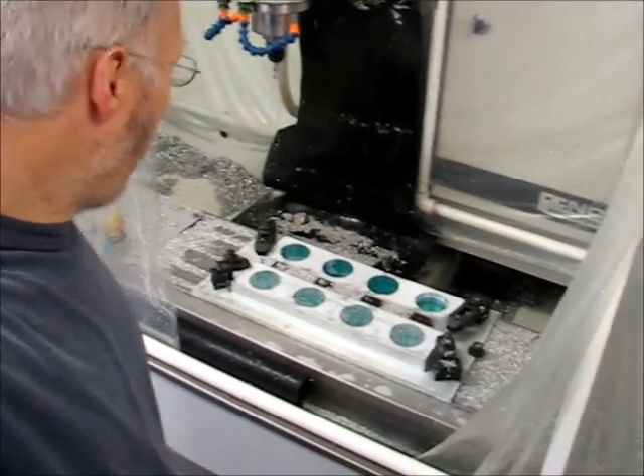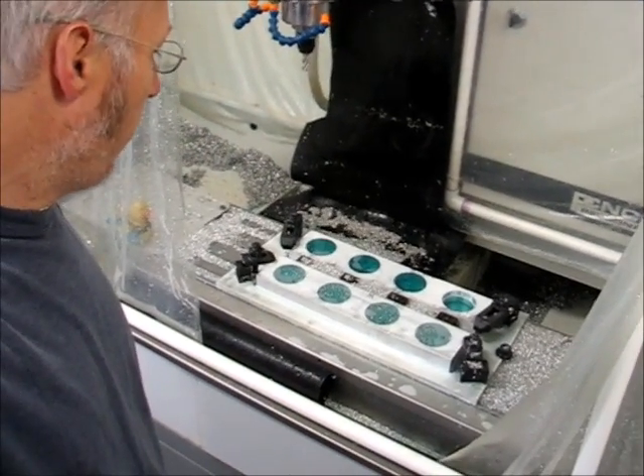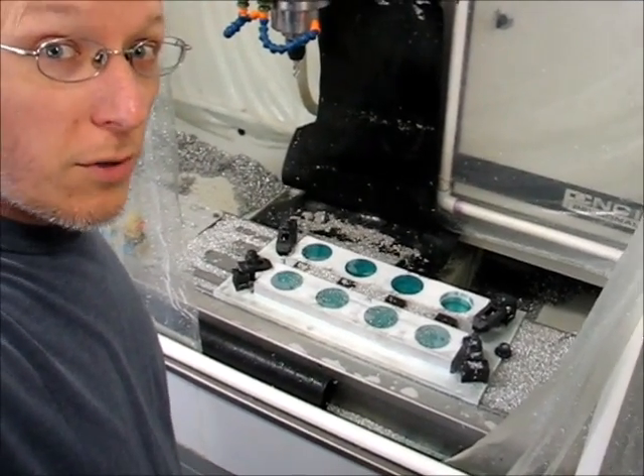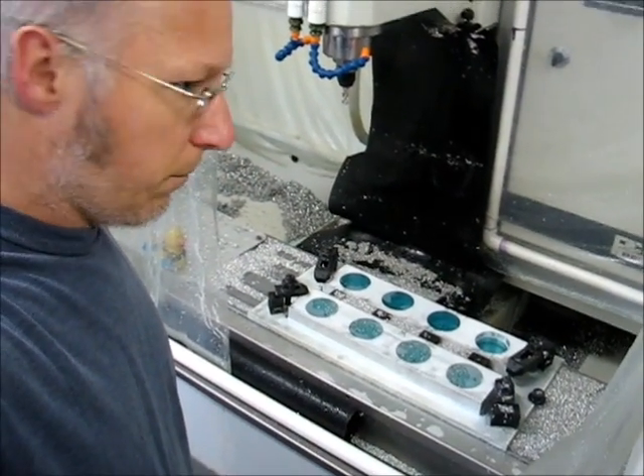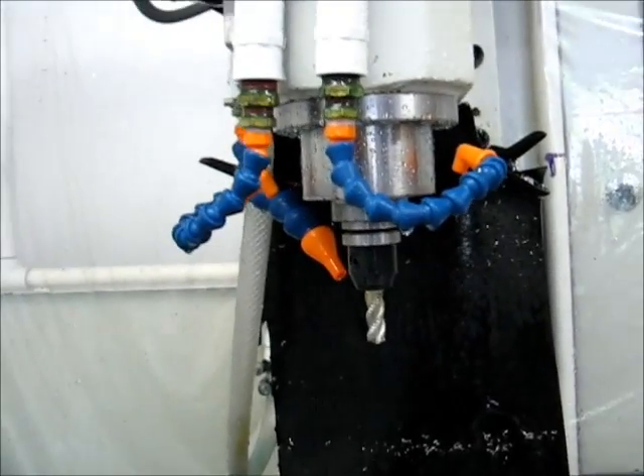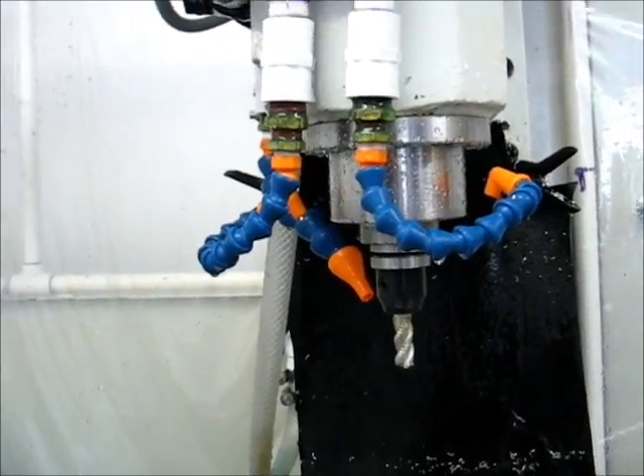I've been asked a handful of times why I have such a high-flowing coolant system on my mill. People were surprised to see that I built such a high-flowing system. The way it's set up right now, it flows probably 450 gallons per hour.